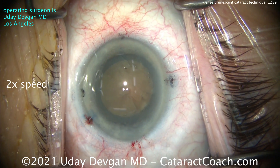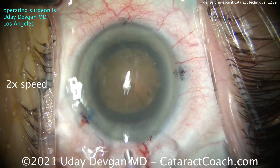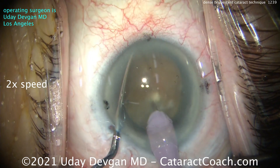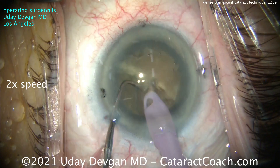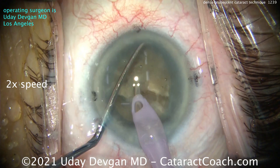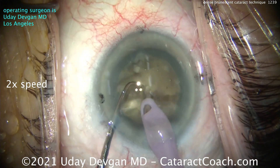A little more viscoelastic to protect the central corneal endothelium. Now let's get that phaco probe out — I'm going to try to chop it. The whole video here is at two times normal speed because look at the frustration: it just doesn't want to fully chop. Maybe not enough holding power with the vacuum, maybe the lens has that fibrous posterior plate, but the key here is just to take your time.